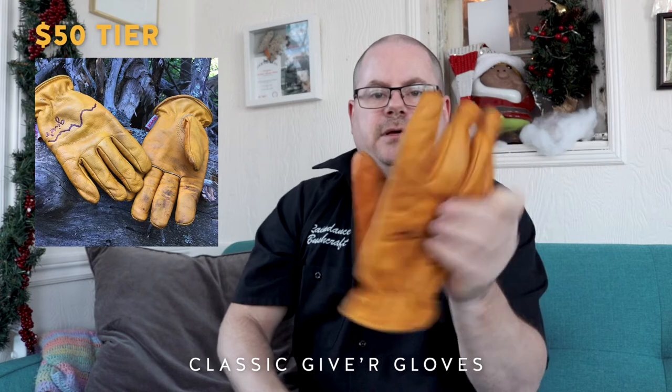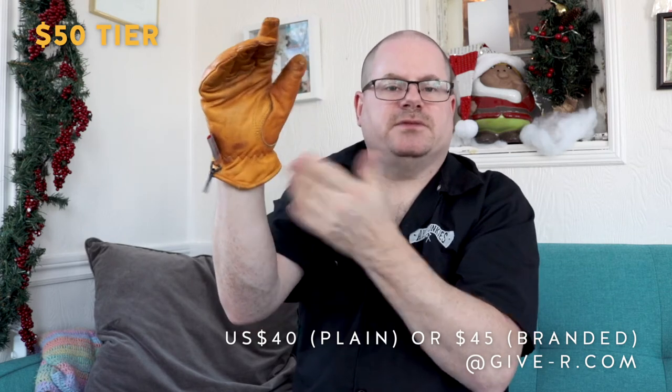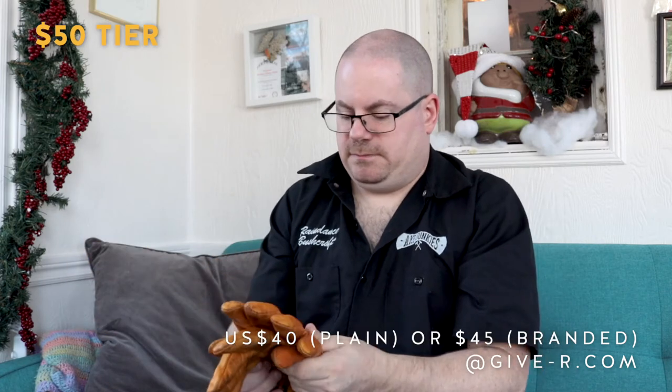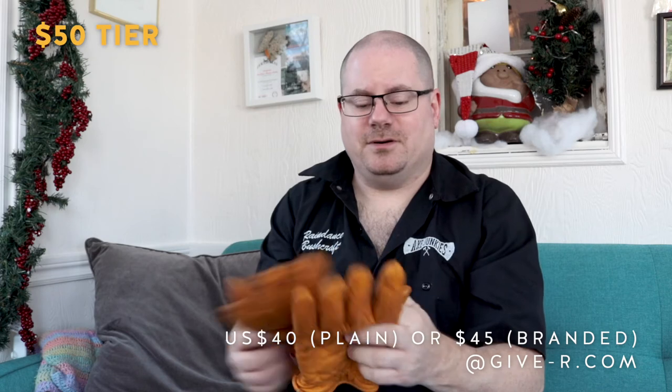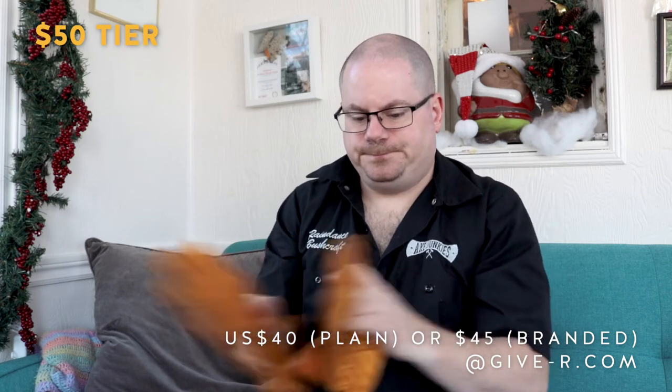Gift three is the first gift at the $50 level, and that is the classic Giver Gloves. They're a nice leather — you've seen them on my channel. They're good three-season gloves; I wouldn't go out at minus 40 in them. The company does make more insulated winter gloves, but with these I can pick up hot stuff off the fire. Good for a chilly day, they fit well, and they hold up really well. They clock in at $40 US plain, or $45 US for branded initials to personalize them, plus shipping. Good North American made gloves.